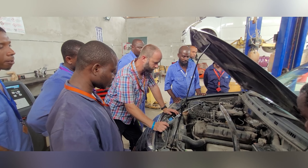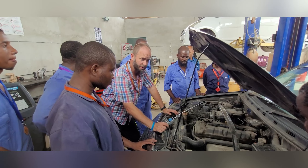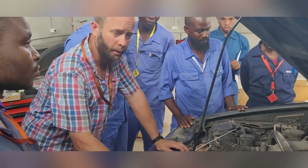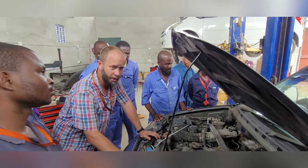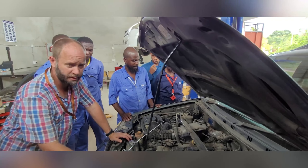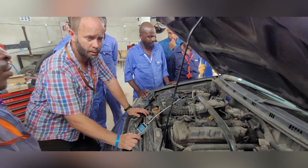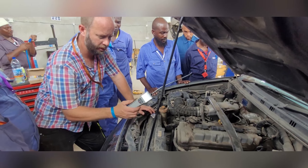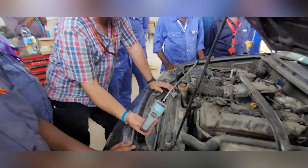We have a new car which is a Suzuki Escudo, a little bit of an older model, and we want to check here if the brake fluid is still at a good level or not. We have a tool here which measures the amount of water inside the brake fluid.